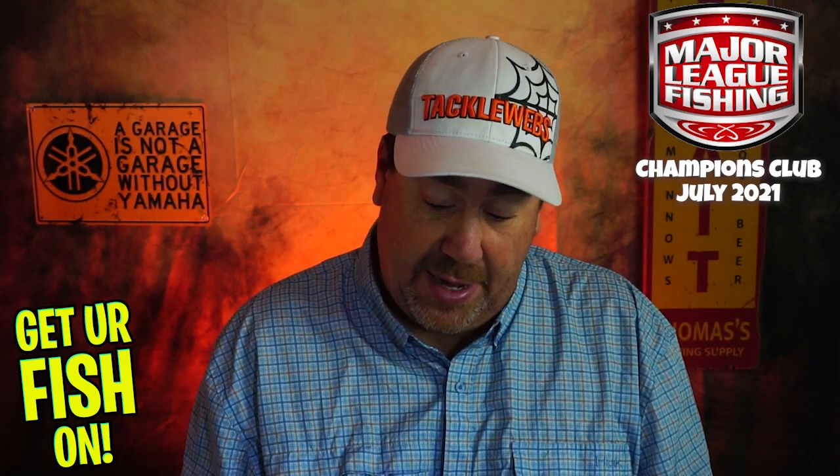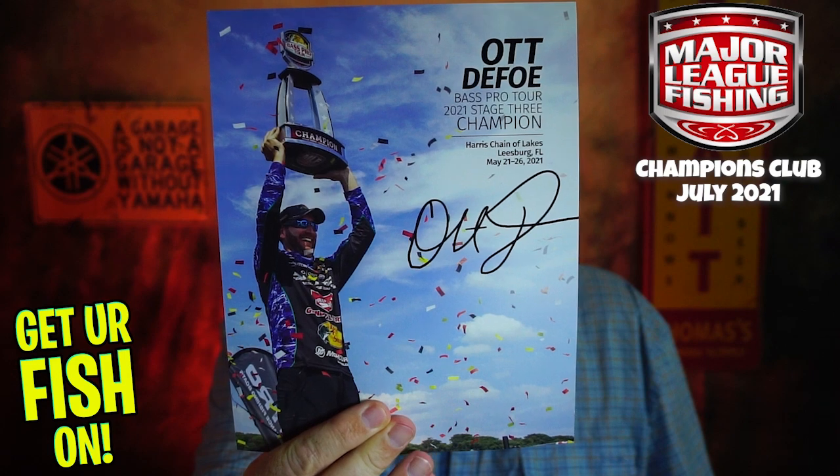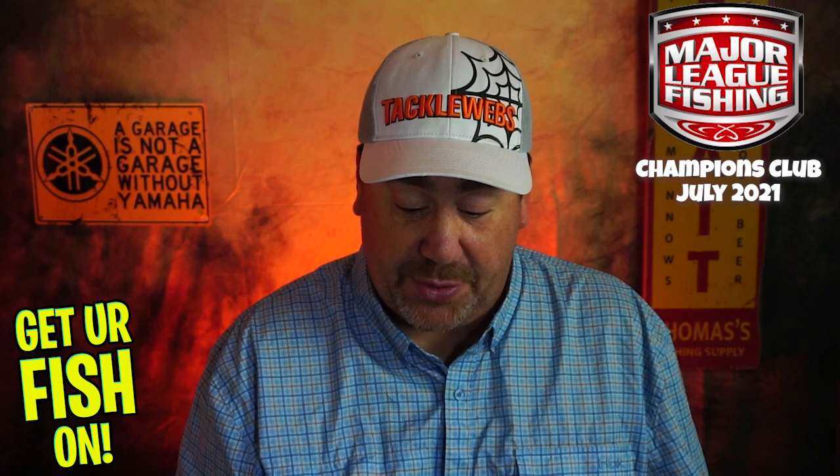They give you a super-sized box because they do a bunch of extra things. This month you get a little card — it's my boy Otifo, Bass Pro Tour 2021 Stage 3 Champion. He won here just a couple weeks ago. Then they give you a card where you can get 20% off Black Rifle Coffee.